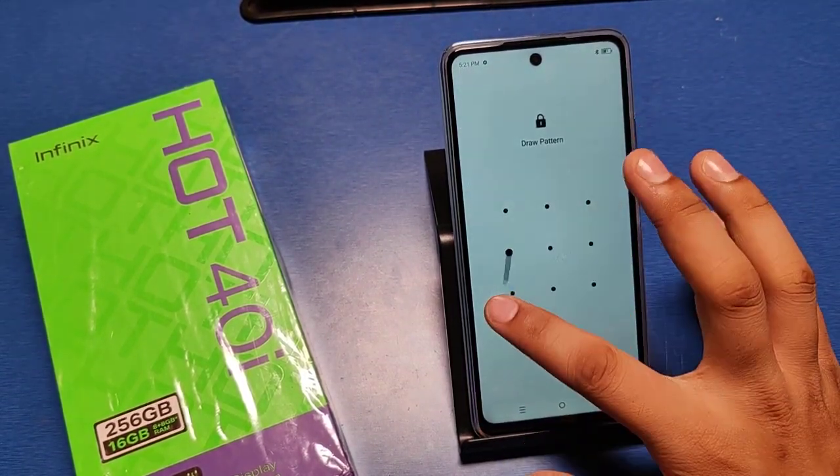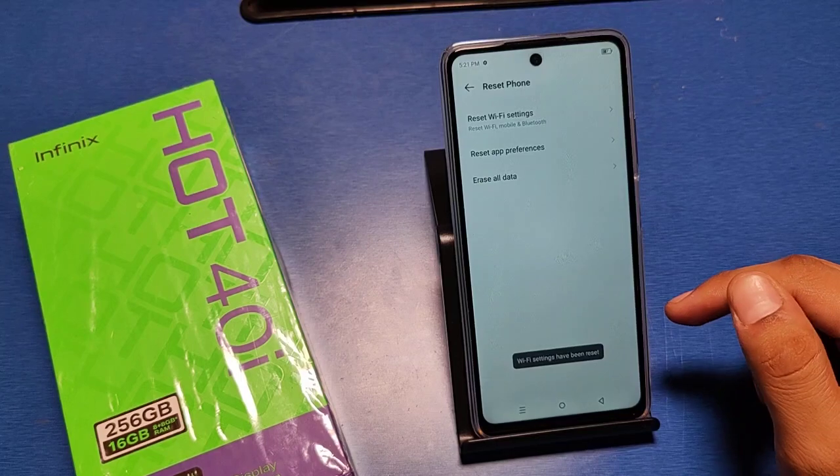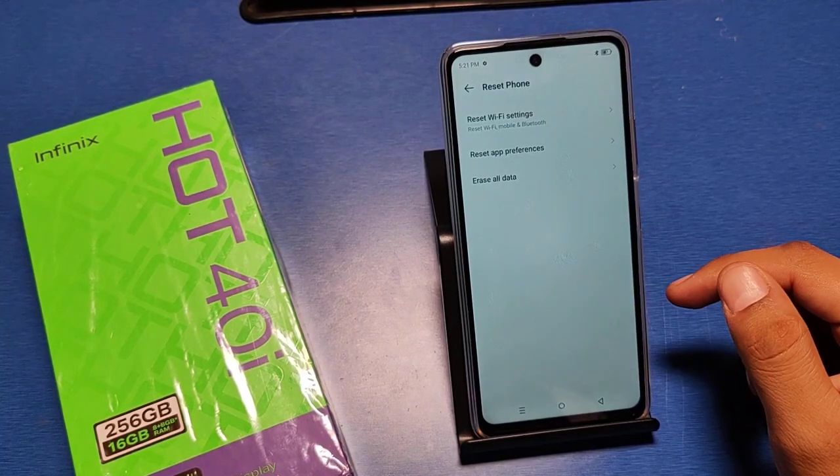Just draw your password and it will be resetted. I hope you like this video.